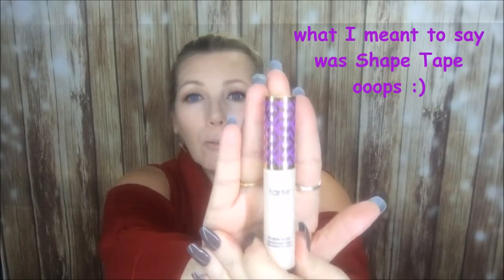Hi guys! Welcome back to my channel. Today I want to try out the Tarte Shape Tape. It's all the rage right now on YouTube. I've seen several people just go on and on about how this is their Holy Grail.